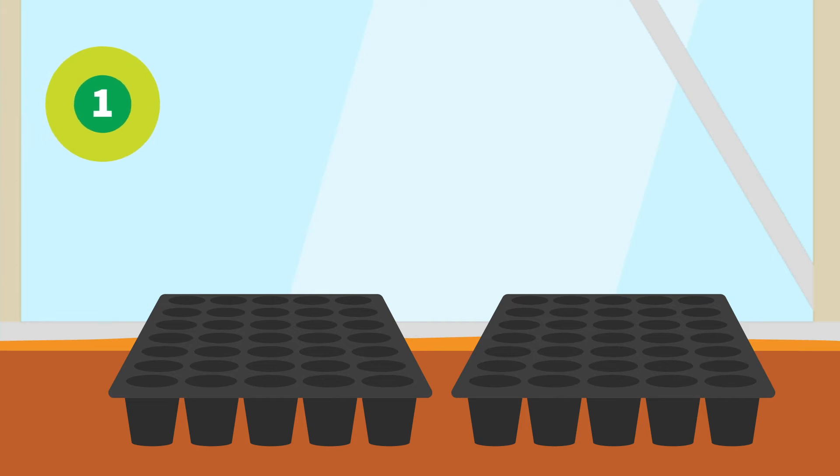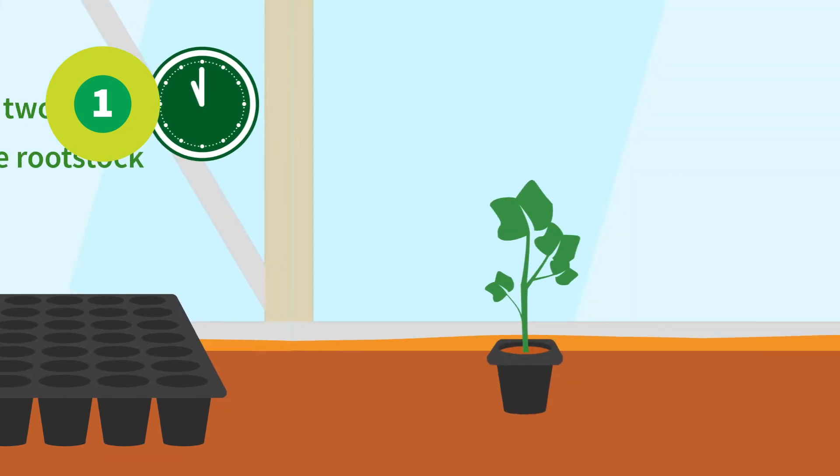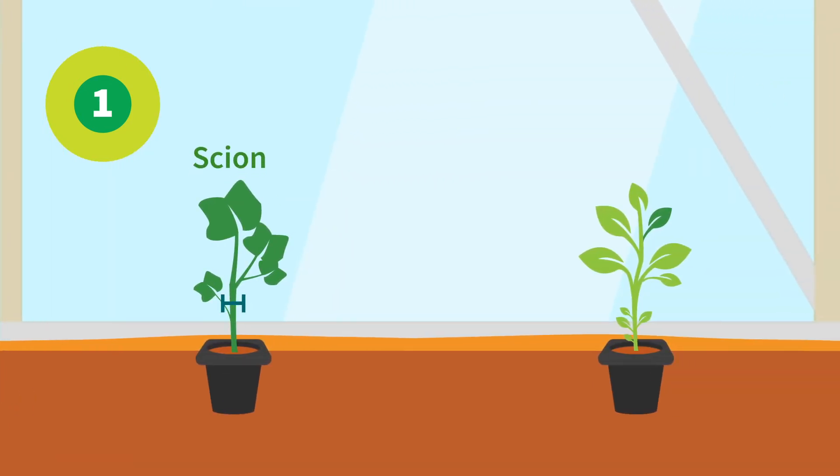Here is how you do it. First, sow the scion. One or two days later, sow the rootstock. This ensures similar stem thickness.